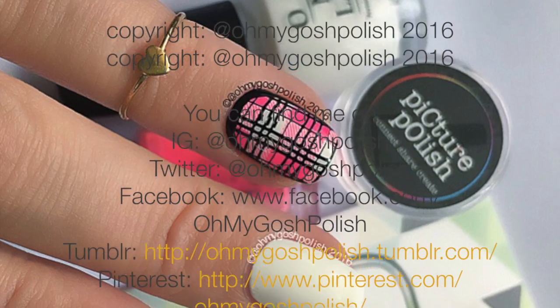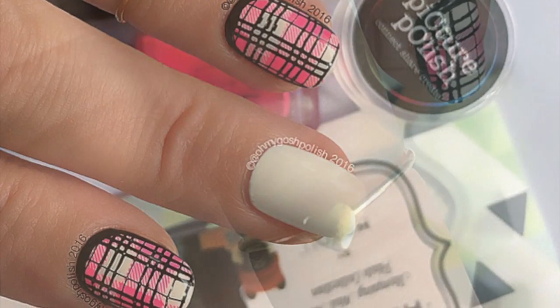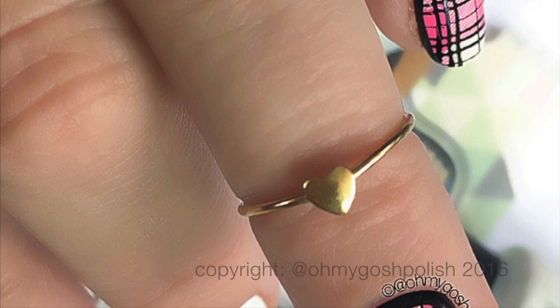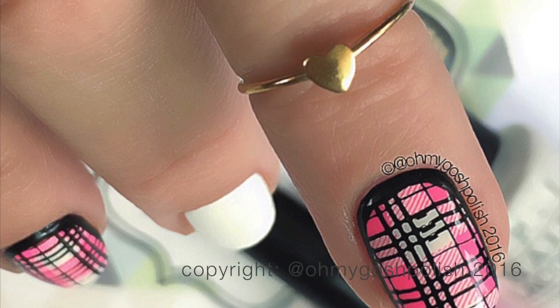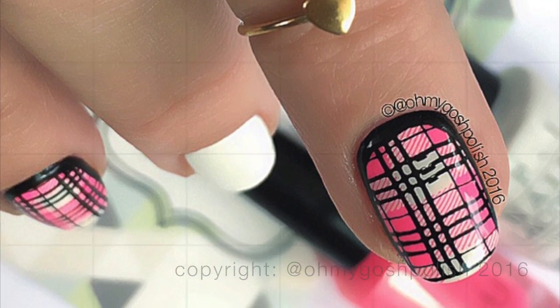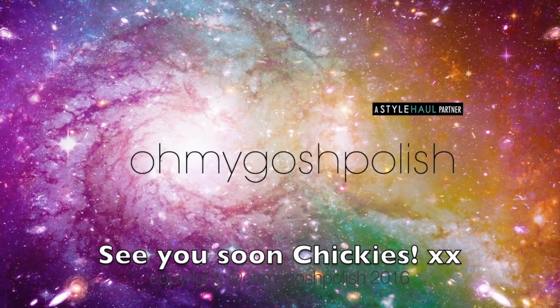That's it for this one. I really hope you like it. I did like it at the end, but it was so frustrating — you can probably understand why I didn't do any stamping on my middle nail. I just thought three was enough; there's too much pressure. Thanks again for watching — I'll see you next time! Thanks for subscribing and for the thumbs up. Bye!